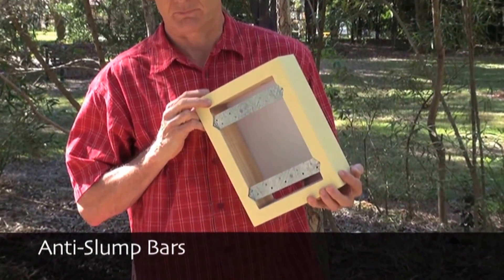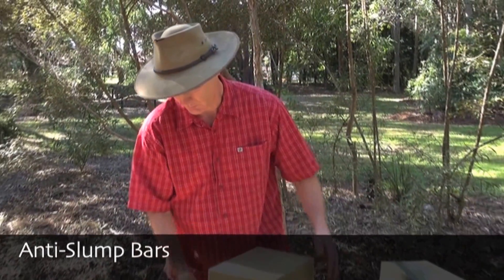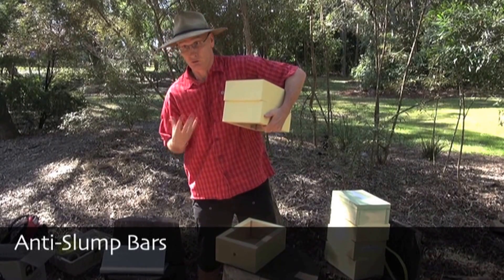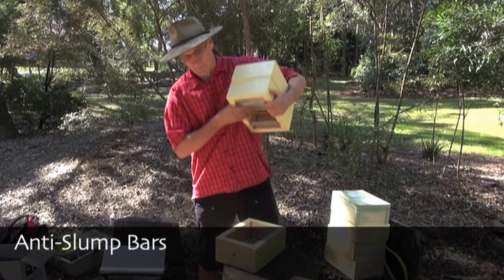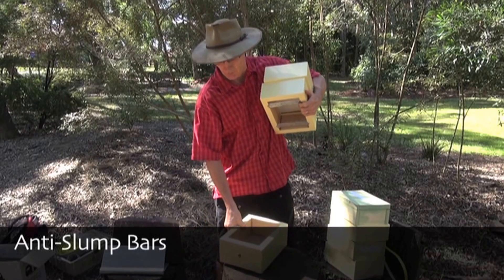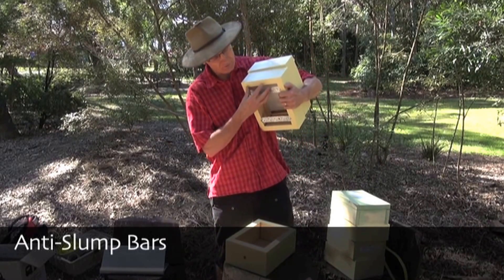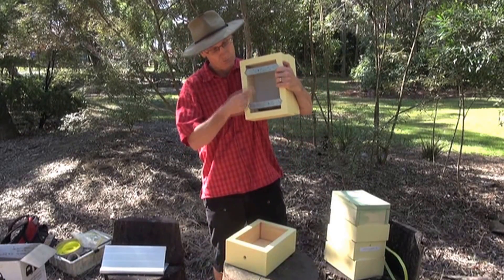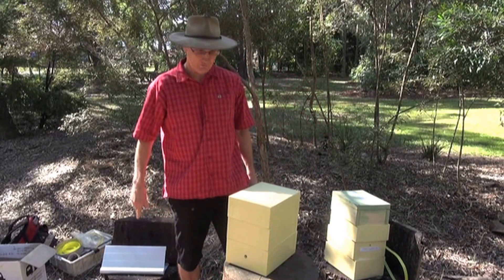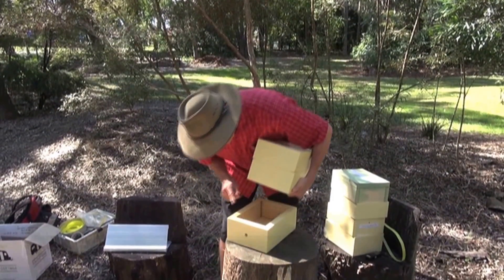Another feature of this bottom box are these two bars, which we call anti-slumping bars. When we split the bottom from the middle section to propagate the hive, there's going to be a lot of structure up in here that's no longer going to be supported from underneath, because we're putting an empty box in there. To prevent that structure from collapsing down, we have these two anti-slump bars.